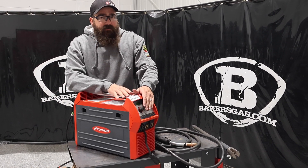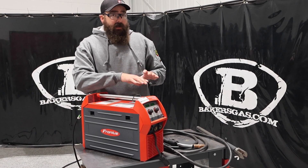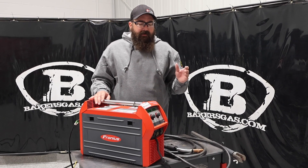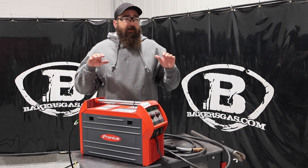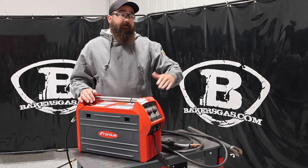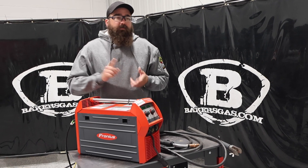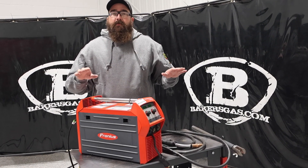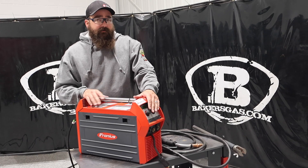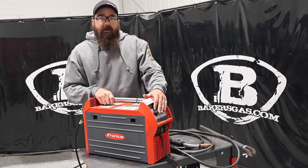In comparison, this video compares to the Miller 215 multiprocess and the Lincoln 215 MP multiprocess — they're roughly the same price and in the same ballpark. As far as duty cycle and output, they're all very comparable. This is a synergic line too, so it's going to compare to the other two with their systems as far as setting metal size, wire size, gas, and then it just gives you automatic wire feed speed and output power voltage. We'll link all those down below so you can check that out. If you've got any questions or comments, please leave them down below. Thanks again for watching.